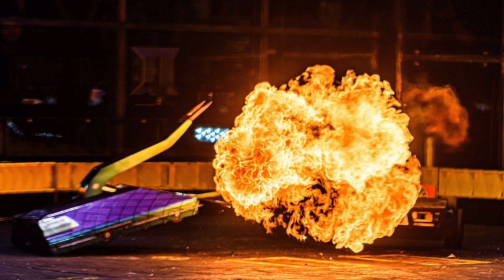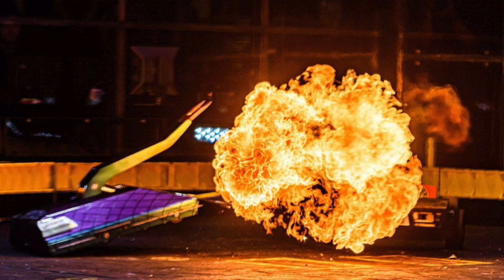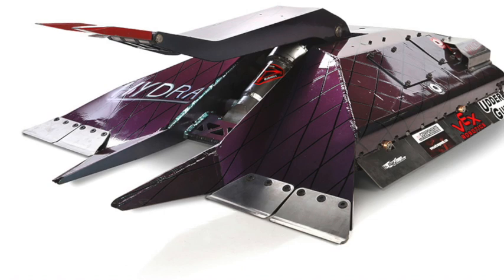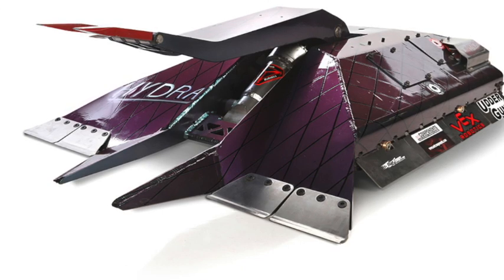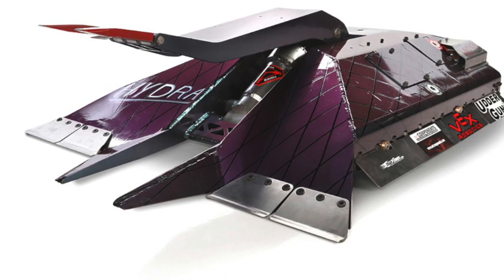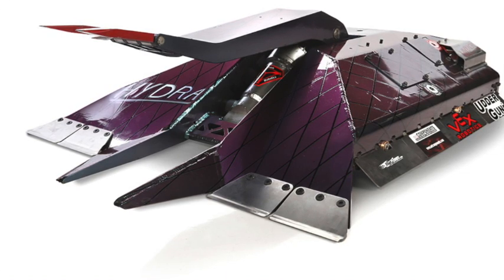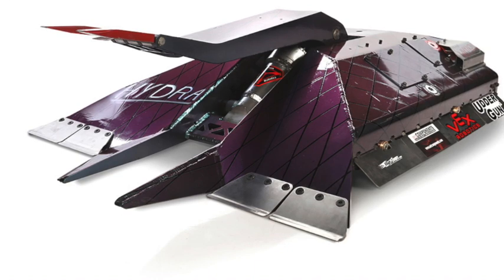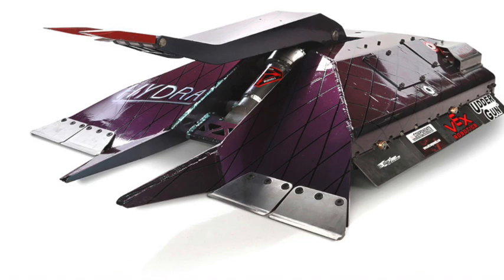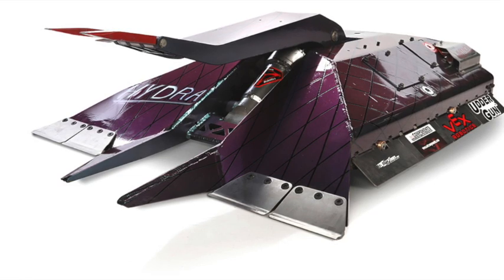They pretty much created the fastest flipper in BattleBots. Hydra's flipper speed is about half a second, maybe even an entire second faster than Bronco's — the king of flippers in BattleBots these days. So, how would hydraulics work for a flipper? That is an interesting question, and that's what we'll be exploring here today.